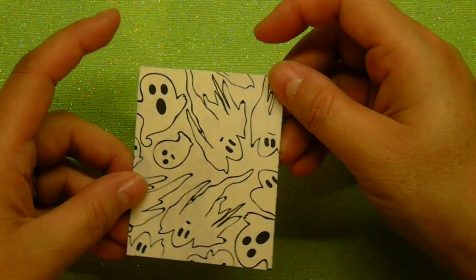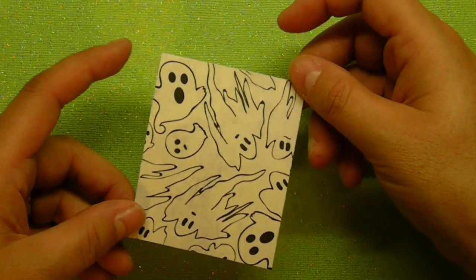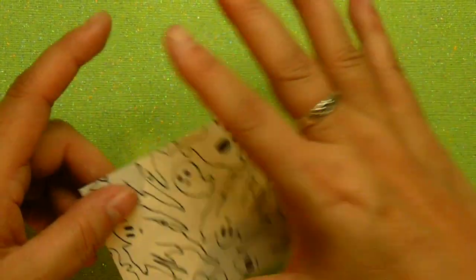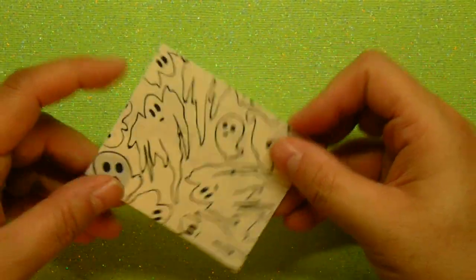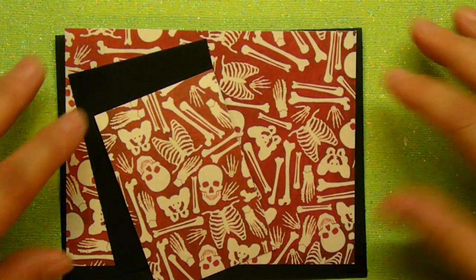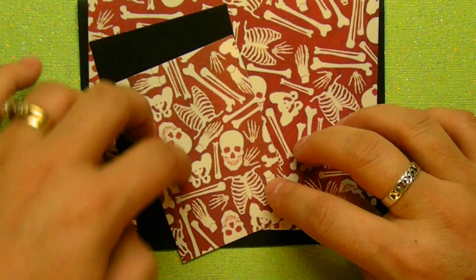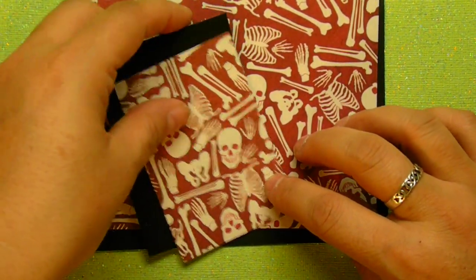I don't have any more of the ghost paper, which I think is extremely cute. It comes from the Recollections Pack this year, which I got at Michael's and it's only the small papers, so I used all that up. So I'm going to demonstrate with another really cute paper. This one has little skulls and bones and I think it's just as cute.